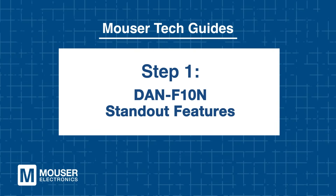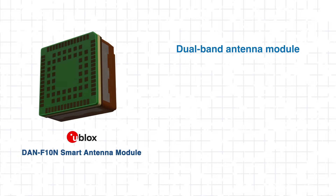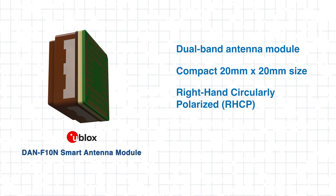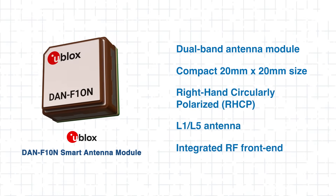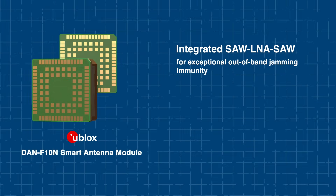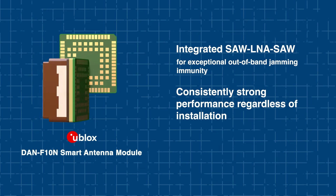Step 1: DAN F10N Standout Features. The DAN F10N is part of U-blox's latest generation of smart antenna modules designed to integrate easily into GNSS systems. This is an excellent dual-band antenna module in a compact 20mm by 20mm size. It combines a dual-band RHCP L1/L5 antenna with an integrated RF front end. With SAW-LNA-SAW filtering and an optimized antenna design, the module delivers consistently strong performance regardless of installation conditions.